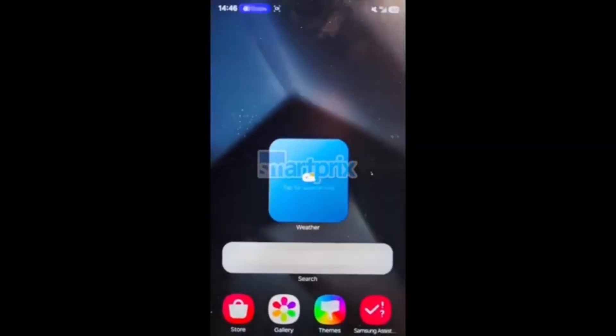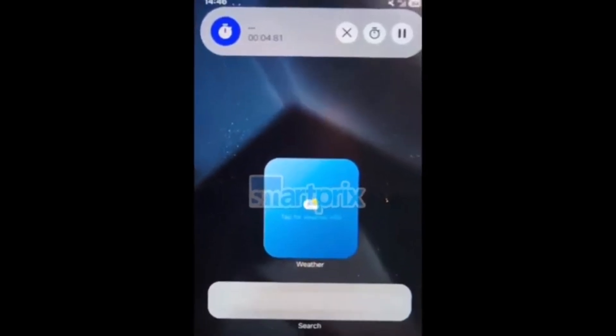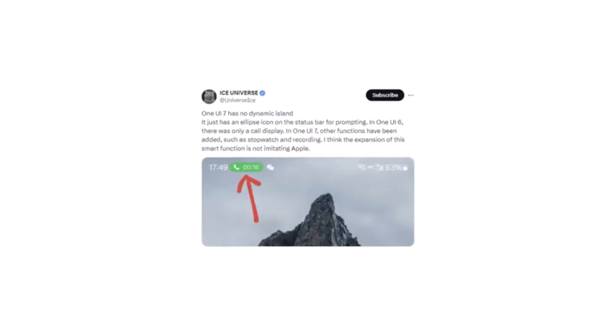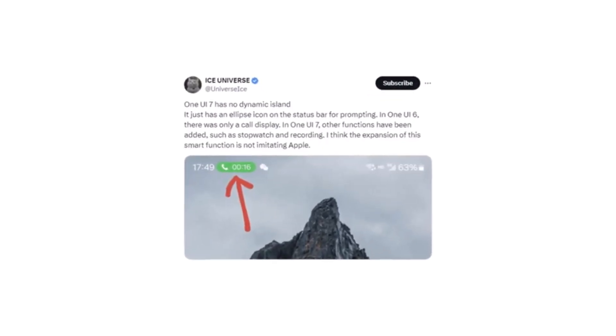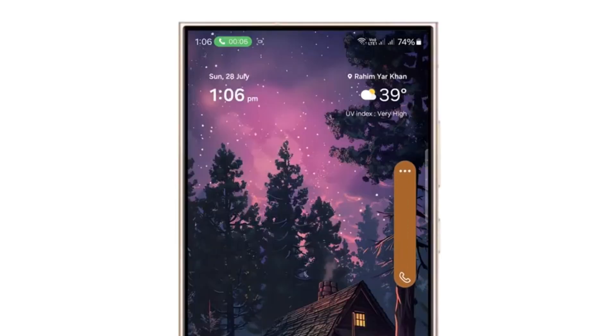First things first, it turns out there will be no Dynamic Island feature in One UI 7.0. Although there was a lot of speculation due to a recent leak, a well-known tipster, Ice Universe, clarified things on Twitter. The elliptical shapes of the status bar that sparked rumors aren't part of any Dynamic Island-like feature — they're just notifications.